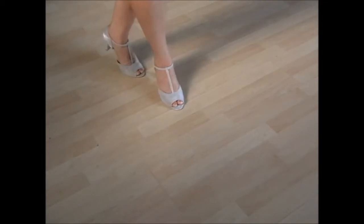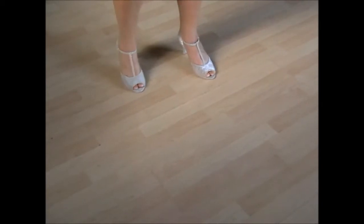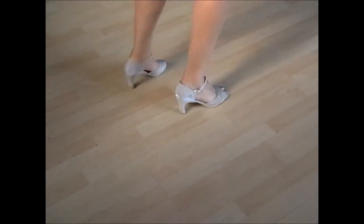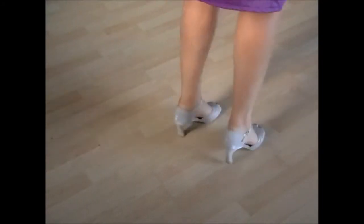You can make chassés. Chassé 1. You can make half a turn. Chassé 2. Half a turn. Chassé 3. Half a turn. Chassé 4.